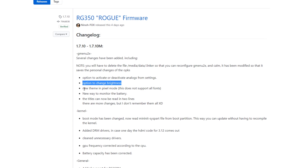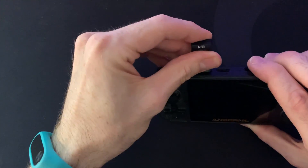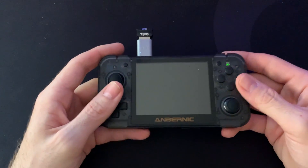Now we can activate and deactivate the analog sticks from the settings menu. We can change the brightness. There's a new theme - let's see how nice it looks. We can also view the battery in a different way. And we can see they've also added some drivers for the future, in case they add the HDMI option - to finally be able to have that. And here we have this little device, which allows you to have Wi-Fi on the RG350M.